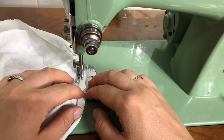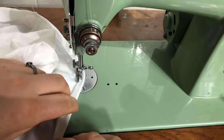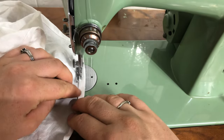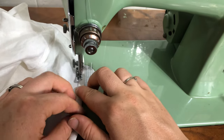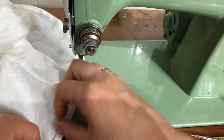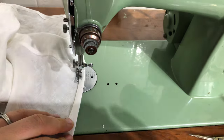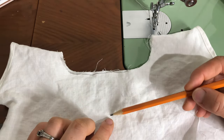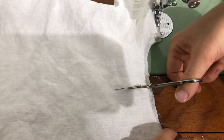Now I'm just sewing a rolled hem in the bottom of the chemise as well as the sleeves. Okay, so now I'm just marking the depth of the center front slash opening and cutting down.